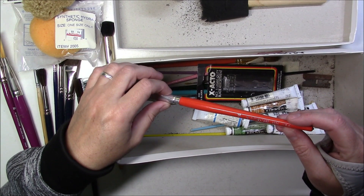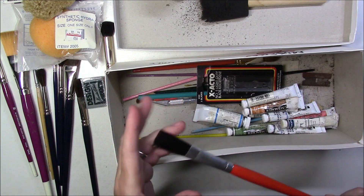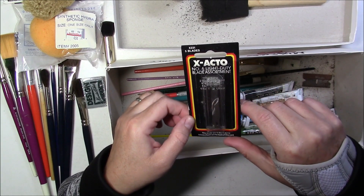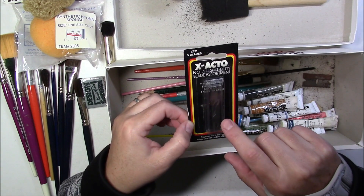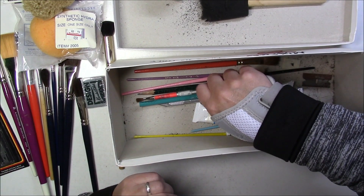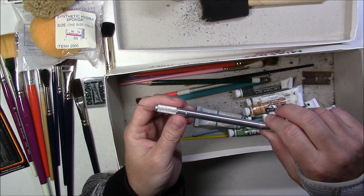There's another brush here by Groombacker, number 6654. Then we've got some Exacto knife blades - it's an assortment of all different shapes. I'll be able to use these when I do scratchboard. Nice.